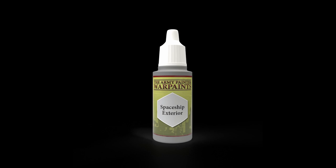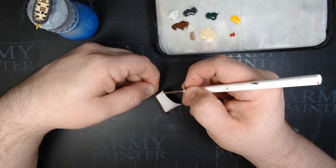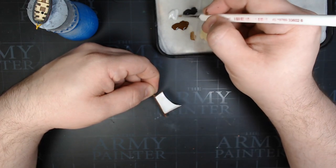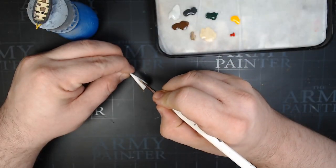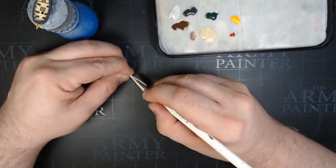Spaceship Exterior is a color we're going to use on the entirety of the sails. I know we already primed them white, but Spaceship Exterior is a really light gray that looks really good. Make sure you cover the entire thing with Spaceship Exterior — it's going to add for some subtle highlighting later when we do our next steps.